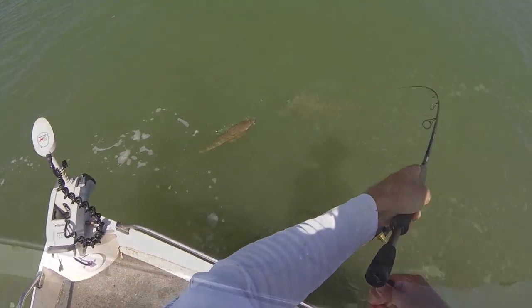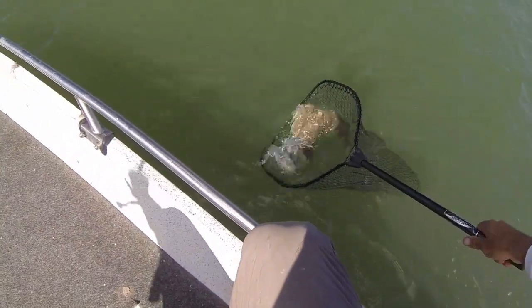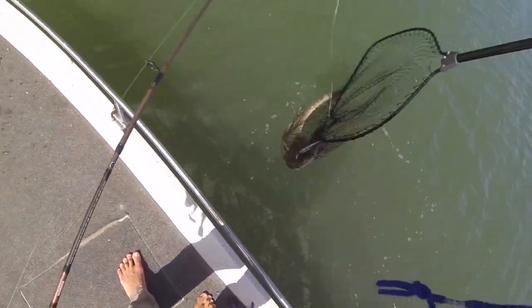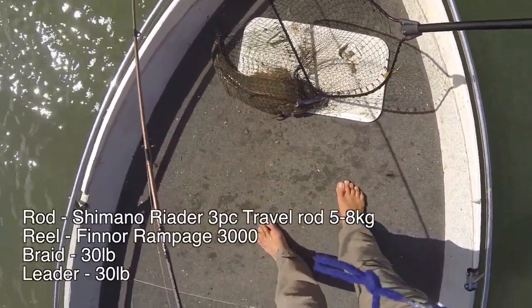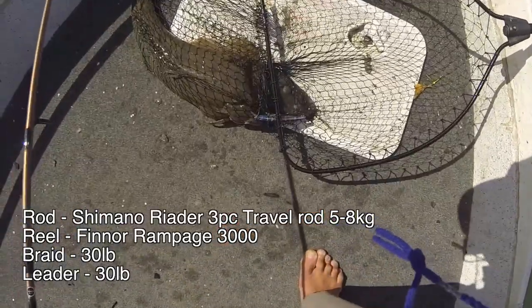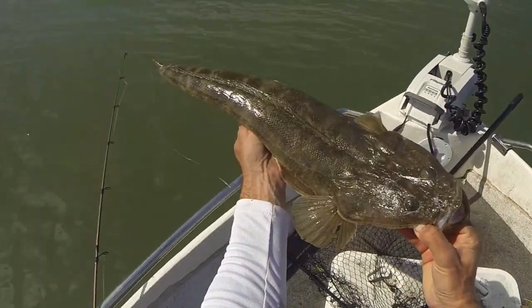Let's get the net. There we go, gotcha. That is huge, that is a monster. I am going to let this one go. This is a very big breeding female. I did not look that big in the water. Yeah, that is a big fish. I will let her go. Look at that, beautiful fish.